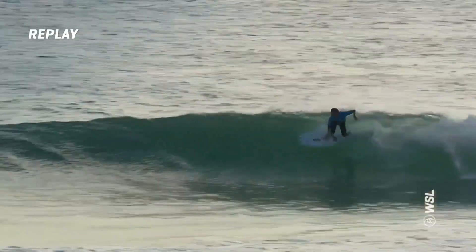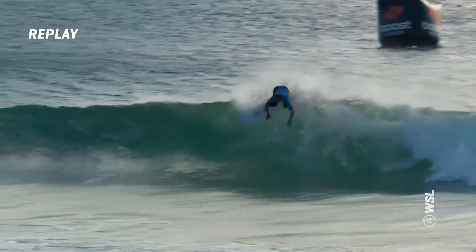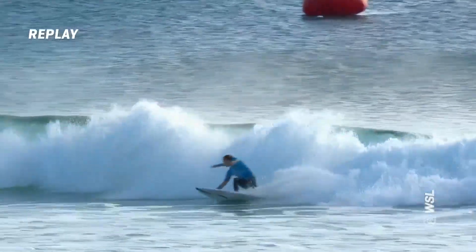Round of 64 getting underway with Jacob Wilcox out there in the blue jersey. A replay of his opening right here — flick. He's from Western Australia. He's been on the Challenger Series for a while now, but that was a really good start to the heat.